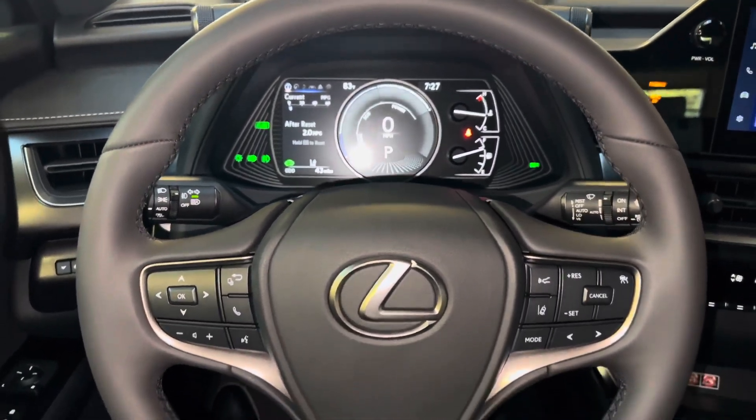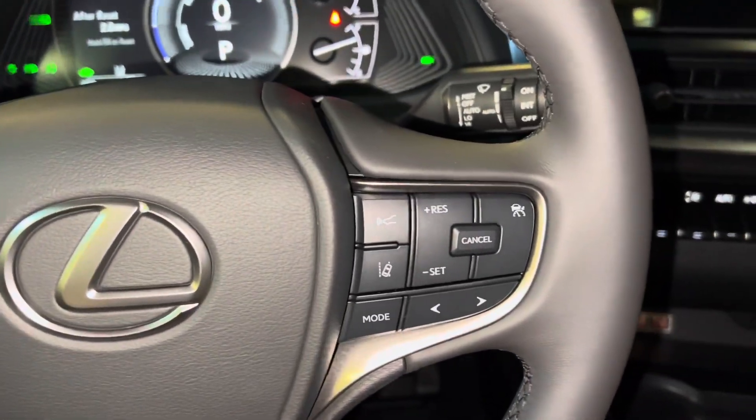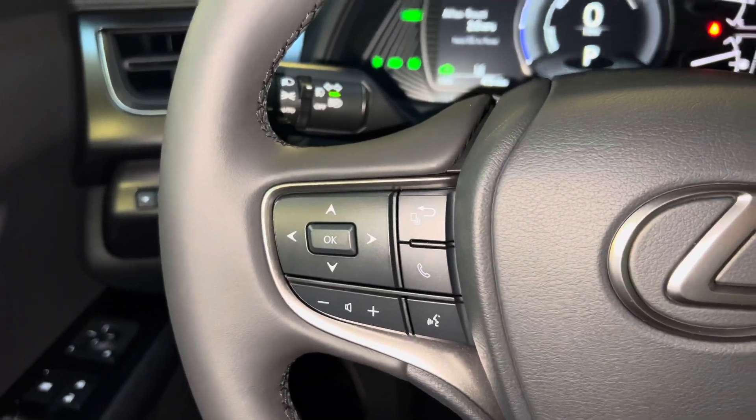This is our telescopic steering wheel, with our Bluetooth and audio control switches, along with our radar cruise control and lane departure warning systems. With the arrows on our steering wheel, we can view vehicle information on our display.